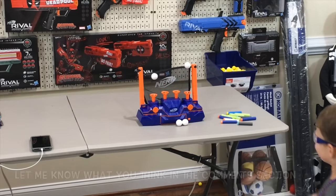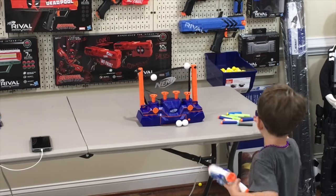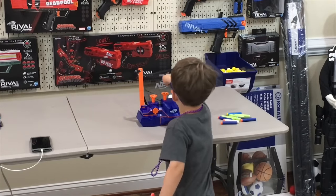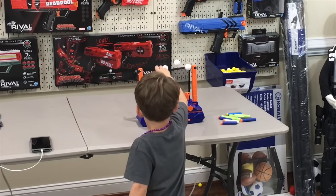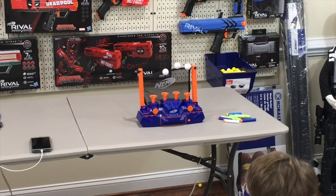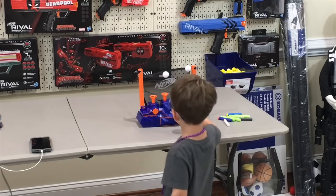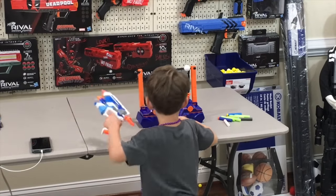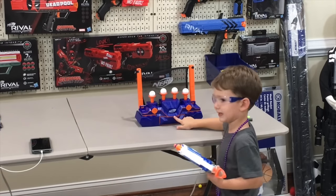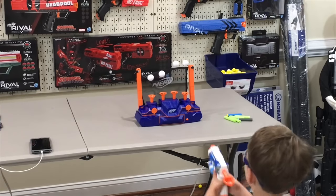Hey man, back up a little bit so you're not so close — try to aim from a bit further away. Oh, that was close. Oh, we got to put the balls back on. What do you think of this hovering target? Is it pretty cool? Oh, you got one! That's awesome, dude. One down, two to go. Buddy, that's pretty cool. Back up. Back up, you little tiger. Oh, that was close.